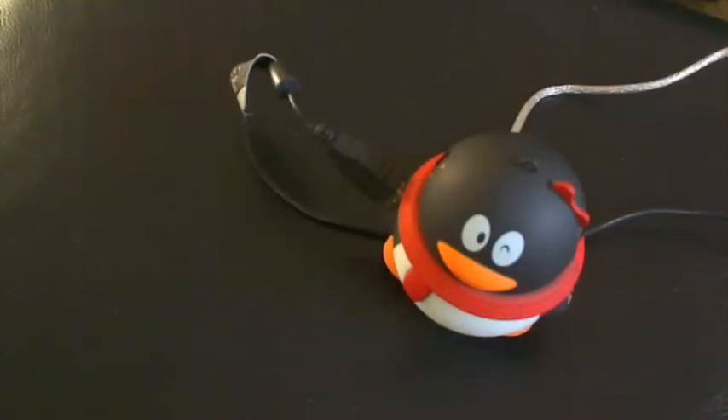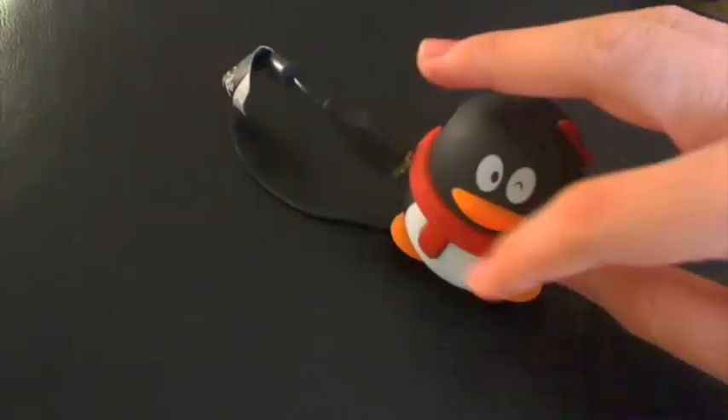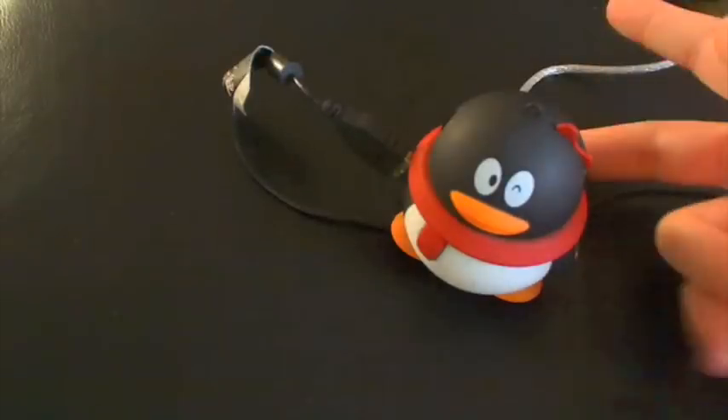I think almost every one of their products requires a USB — like an MP3 player, you need a USB to recharge it. This is just a nice little thing and it looks pretty cool. This is the scarf. It's winking at ya. Four USBs on each side, it only requires one USB to use, and the mini USB in the back. I'll just show you the back right now — there it is, it's connected.